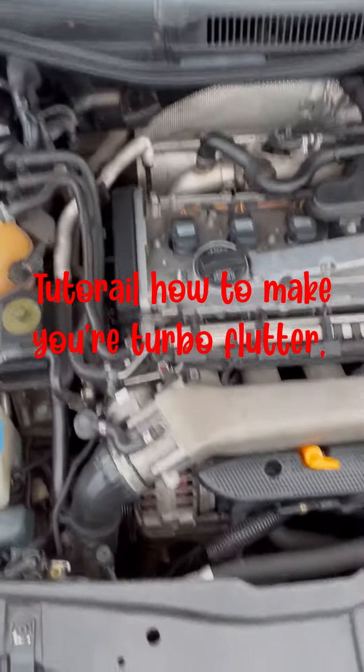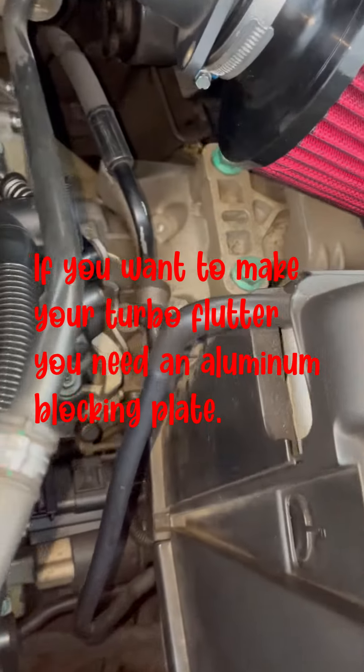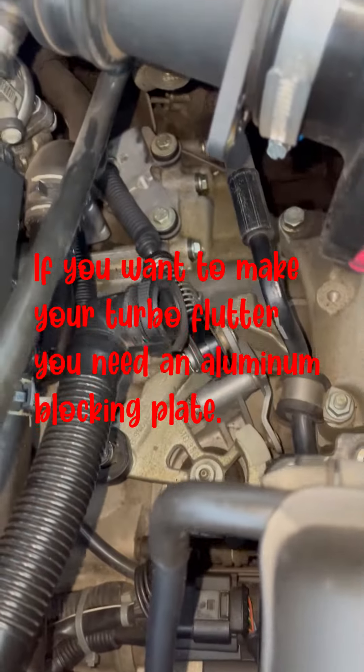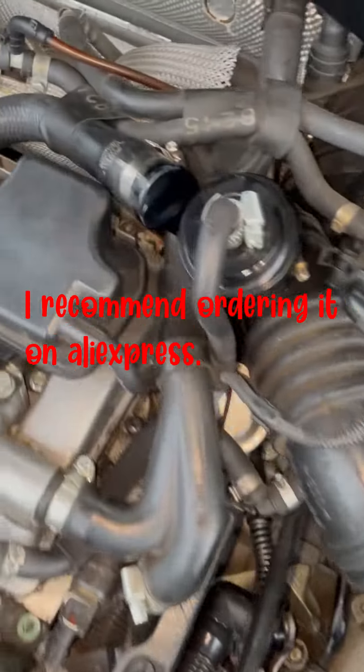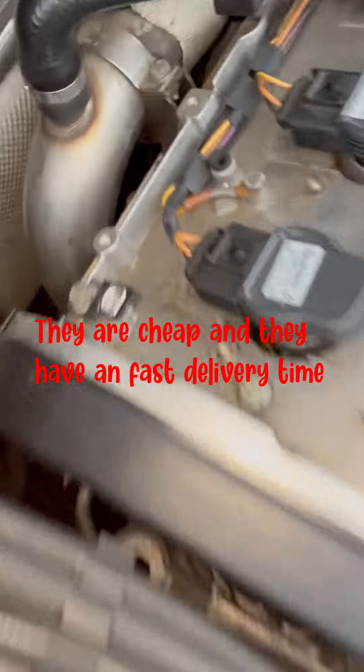Tutorial: How to Make Your Turbo Flutter. First of all, if you want to make your turbo flutter, you need an aluminum blocking plate. I recommend ordering it on AliExpress. They are cheap and have fast delivery times.